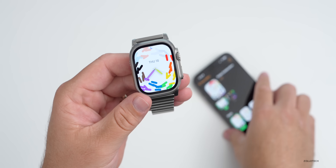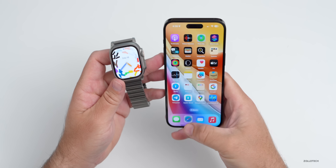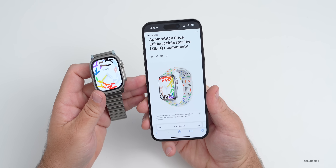We also had some motion with the new Pride wallpaper on iOS 16.5. This was released alongside a new Apple Watch Pride Edition watch band, which celebrates the LGBTQ+ community.